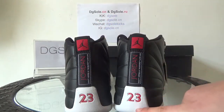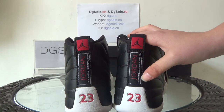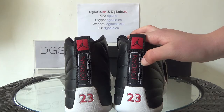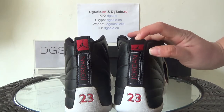You can find the number 23 and also the 'Jordan' branding. Here the text reads 'quality inspired by the greatest player ever.' And you can catch the Jordan logo on the pull tab.